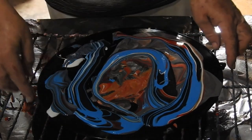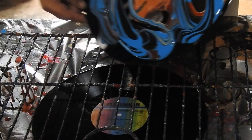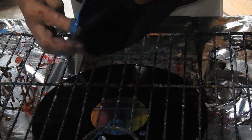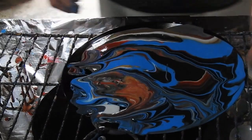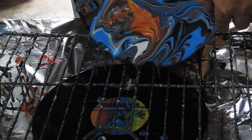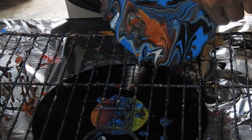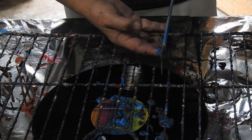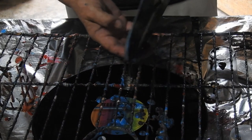Under there, under there, under there. And then when I tip this off here, in theory it will go on to that one, which just saves scooping it up. When I do... oh oh! There we go. Oh oh oh!